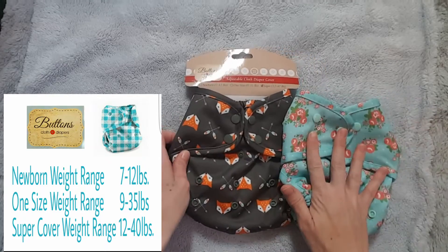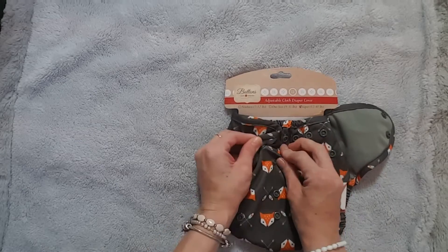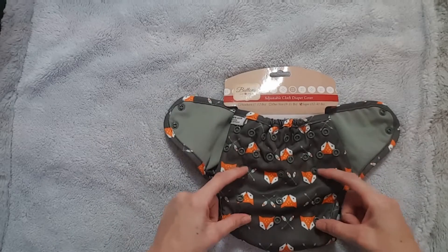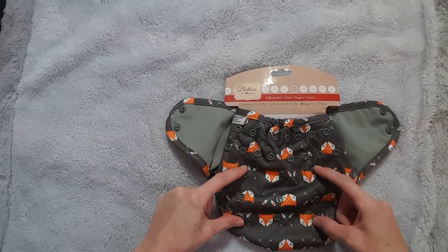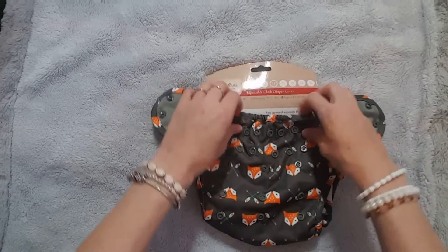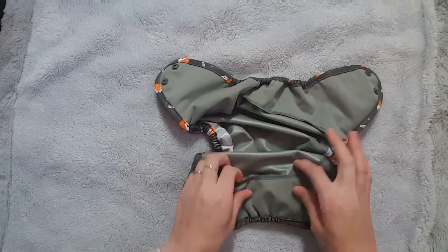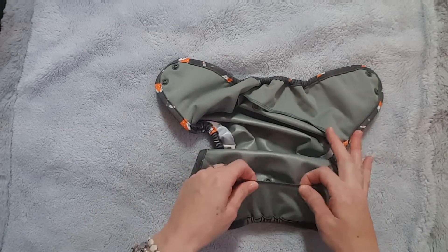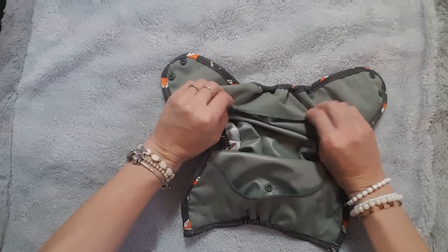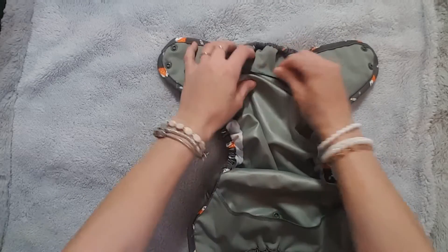So essentially it is a larger version of their one-size diaper. It has two waist and hip snaps and does not have a crossover snap. It has a three-by-three rise system on the front so you can make it small, medium, and large. They added flaps to the new super cover — these are not in the normal one-size cover — to help keep the inserts in better. And here's where the inserts snap in.